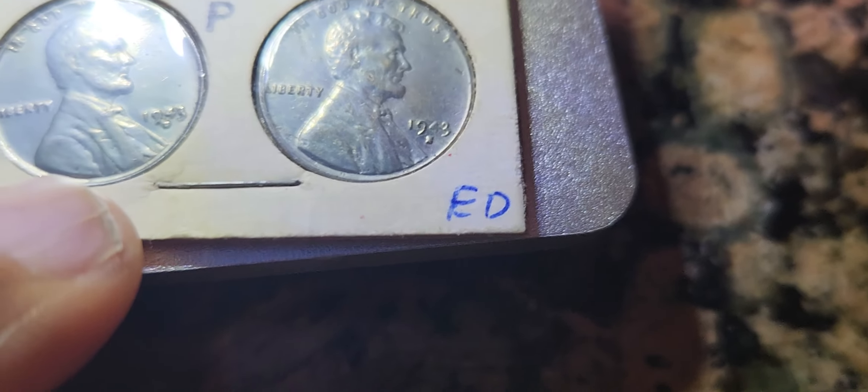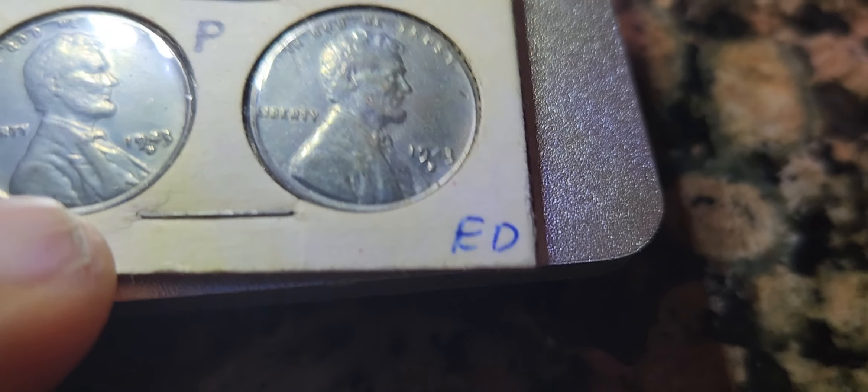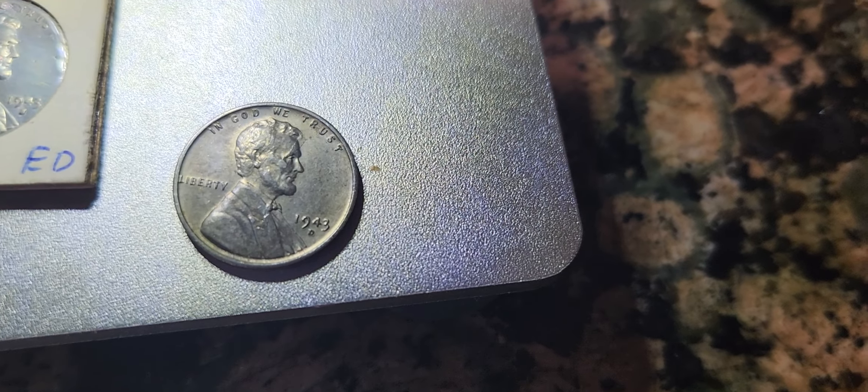So just wanted to share that with you. Sorry guys, the camera kind of got confused here. I just wanted to show you that error and also the die crack error on the Lincoln Cent. These were two of them. I have some other steel cents that I have in my book, and also this one.